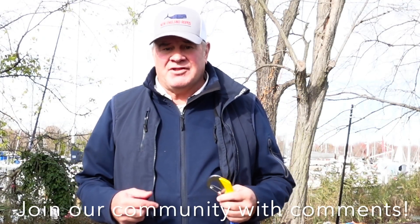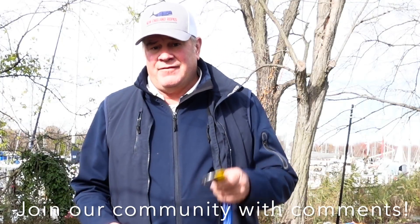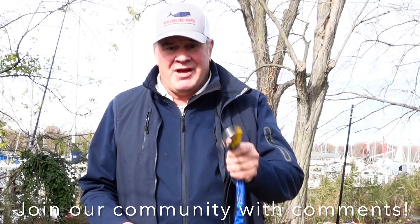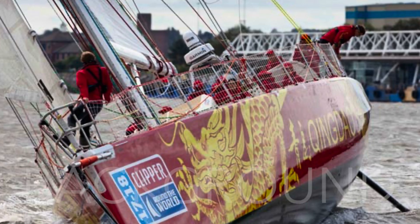I don't care if you've raced as many miles as I have across the ocean, or if you're just sailing across the lake. If you own a flat plate snap hook, go get it, and let's see the risks associated with it. Join our community and comment below. Here's the background.